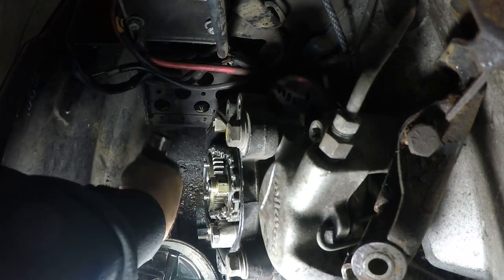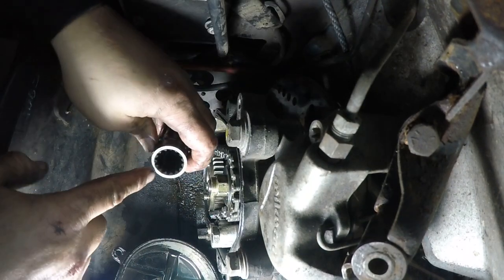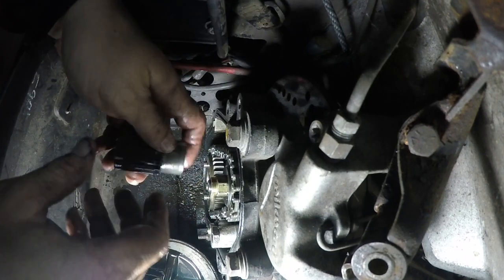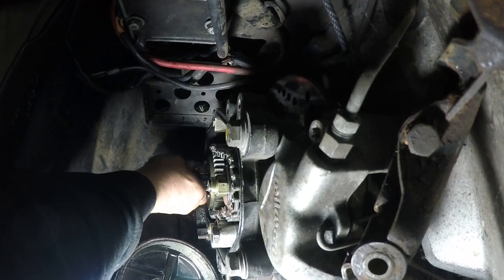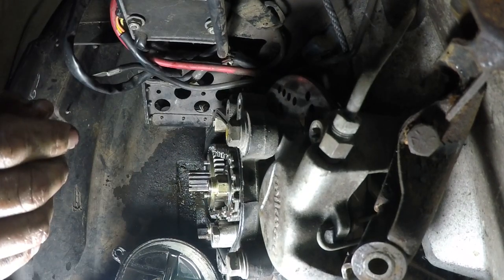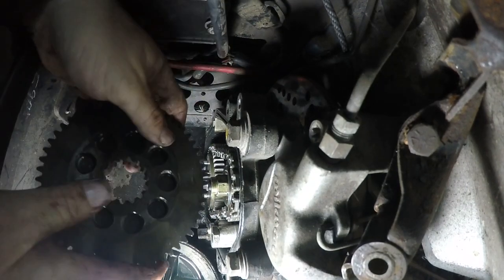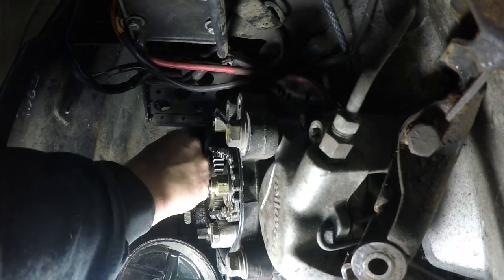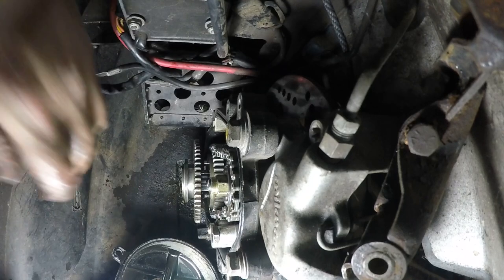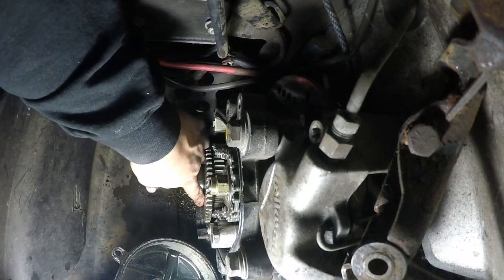We'll take this piece — it's got gears in there, gear out here — it slips over the end of the driveshaft through that gear, just like so. And this gear fits right over top of there, like so.